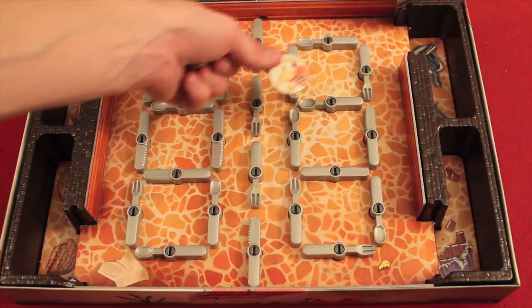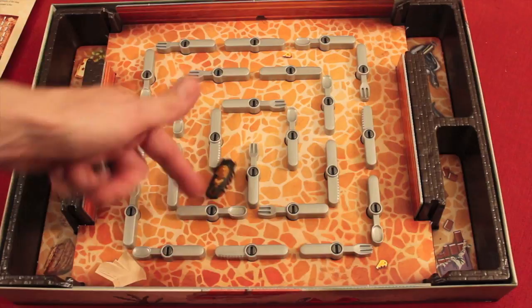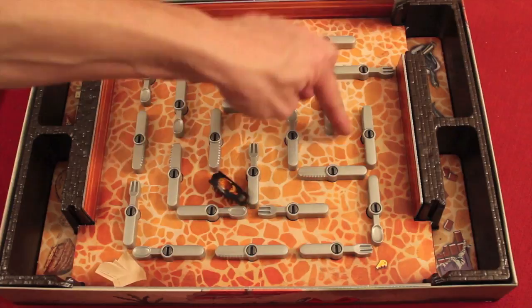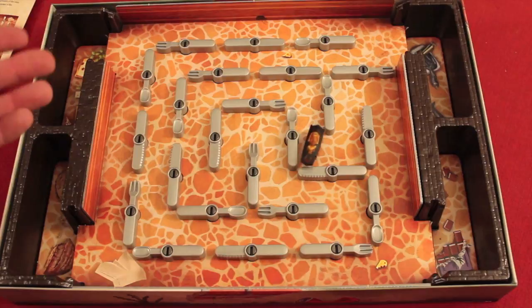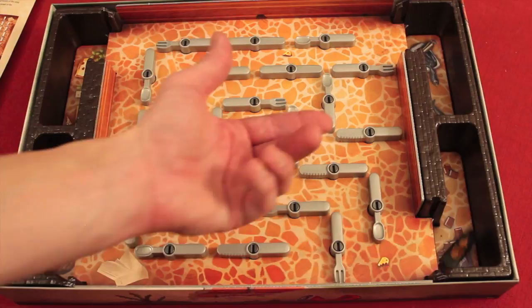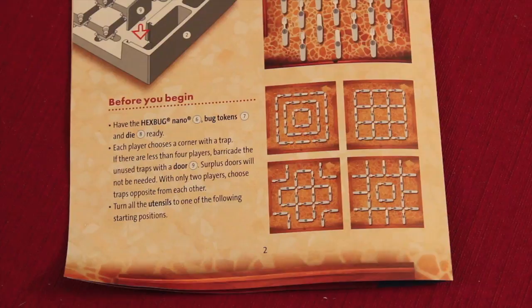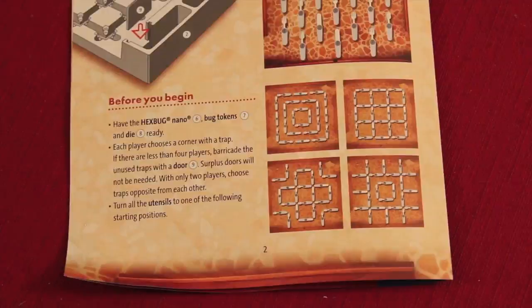The first one to five wins. They give you four variations of the way to set up the board. Notice that once the bug's going and things start to open up, one thing you can do is start to block other people. When it's your turn, you're not only trying to figure out where you want the bug to go, you want to figure out where the other player doesn't want it to go. You can also play the reverse way where catching the bug is bad, and the first person that gets five loses.